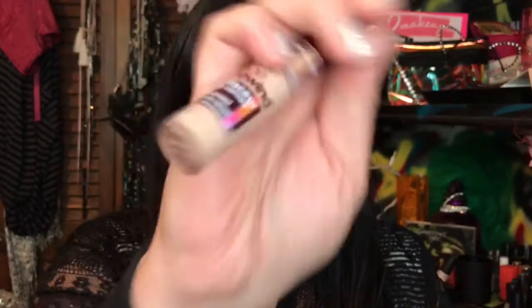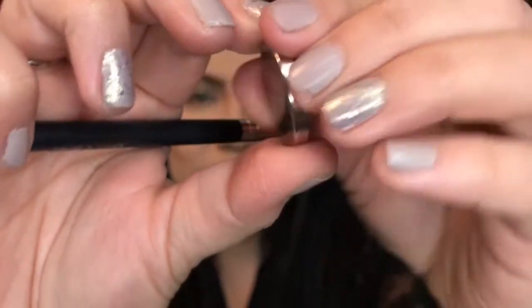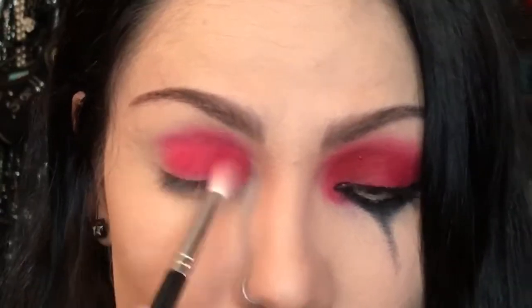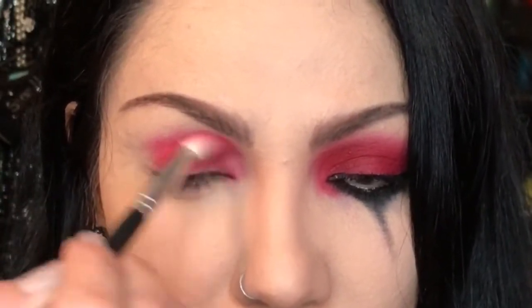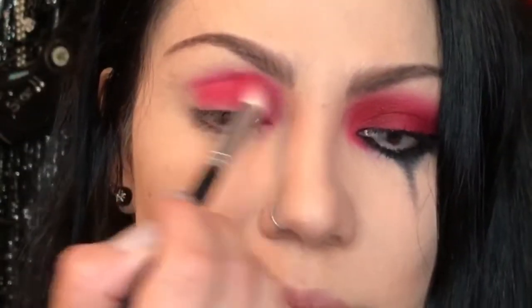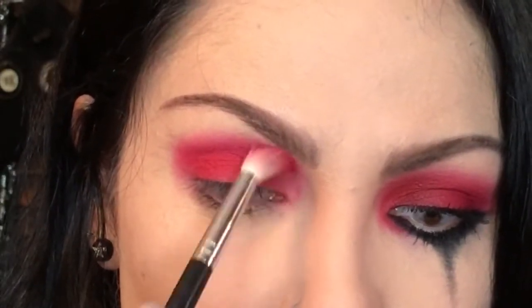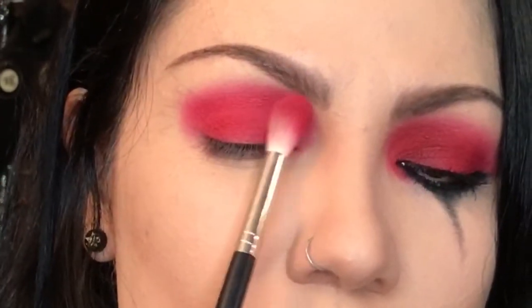All right, let's get started. Concealer — applying it all over the lid and then patting it down. Now starting with the first blending brush in Coastal Scents Vibrant Red. Get a lot of it and then apply it to the eyelid. We are going above the crease a little bit, slightly, and towards the inner part of the eye towards the eyebrow. Almost like an oval shape. So working it back and forth and applying more until it's really, really saturated and really red.